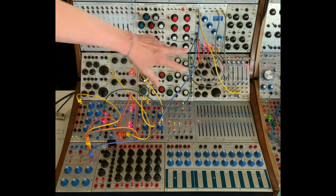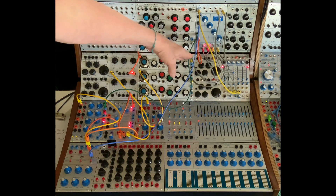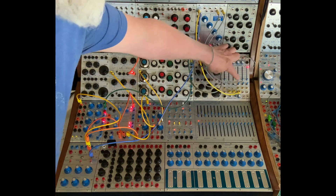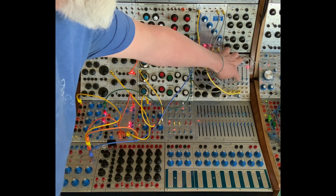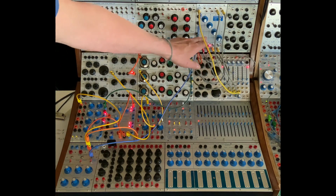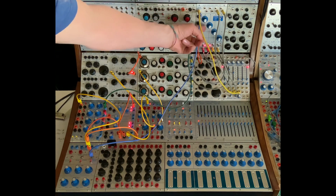The heart of this patch is the Buchla 258 Saw and Square. The top one is in saw, running really low so we're getting clicks, and the square is in square and also getting clicks. They are sort of sounding like this. I'm sending them to two channels of the 292 — coming out of all, so these are open — so we hear those clicks.